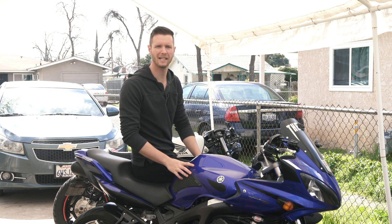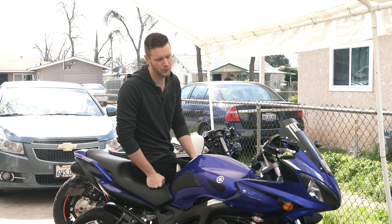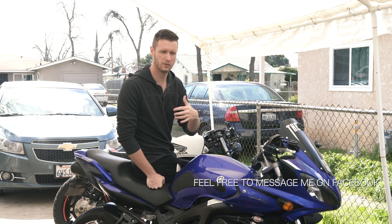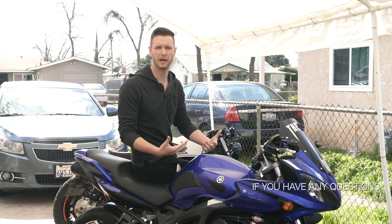What's up guys, so today we're going to be looking at error code 19 on the Yamaha FZ6. This is a 2007 Yamaha FZ6 S2, and we're going to be diagnosing the code 19 that it threw a couple weeks ago and looking at the diagnostic mode — how to enter it and how to diagnose what the bike is reading.